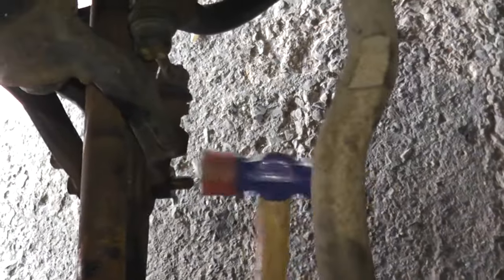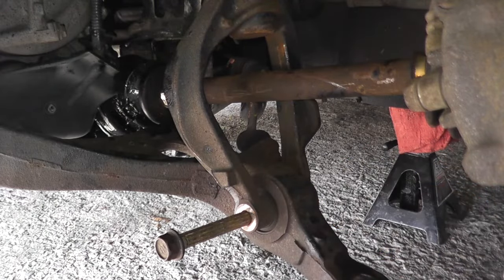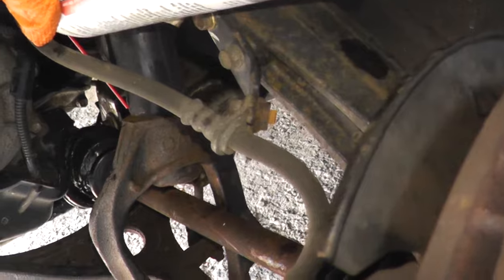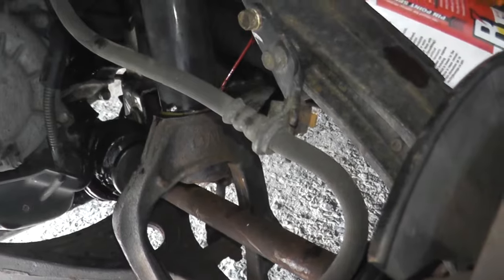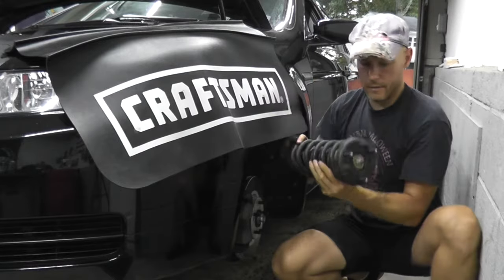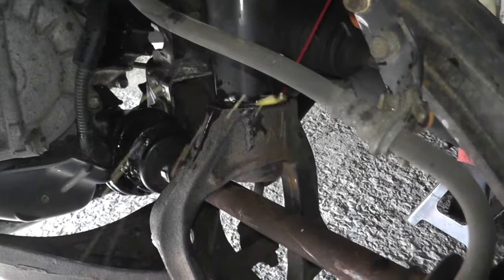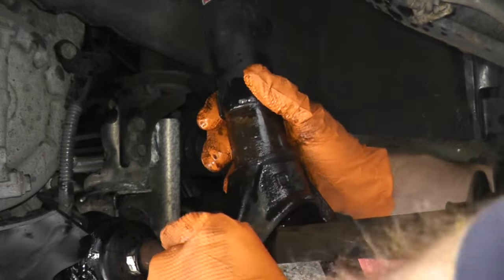Then I'm taking a rubber mallet. Now removing the fork here can sometimes be difficult — it is rusted on — so once again PB Blaster, let it soak a little bit. Ultimately if you really have trouble and can't get this off, there are only three fasteners holding on the strut at this point. If you need a guide, I did a video on that. Let this soak for a few minutes and then we can get it off. Good practice: just put the fastener back where it belongs.